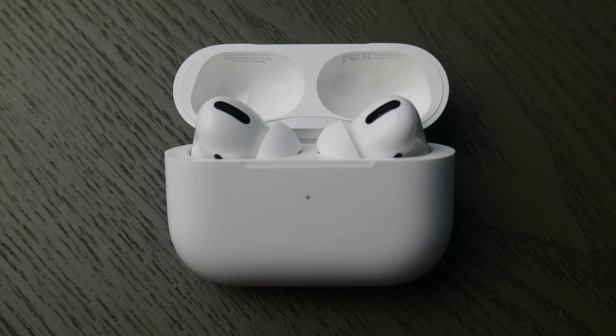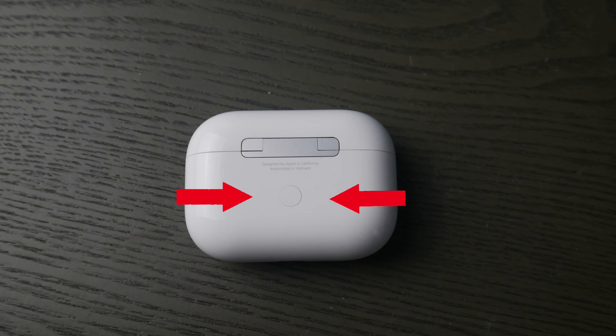Hello my fellow eggheads, this is Liz and I'm an HP certified technician. Today we're going to go over how to connect your AirPod Pros to your HP Omen computer.